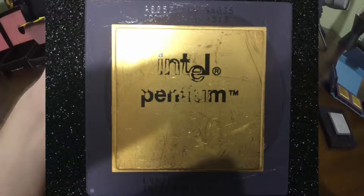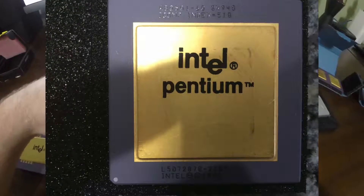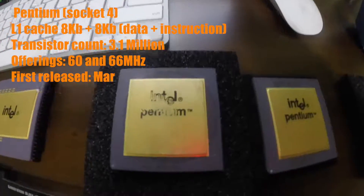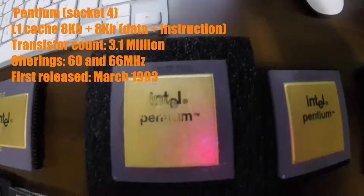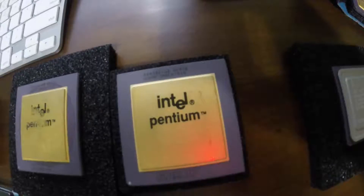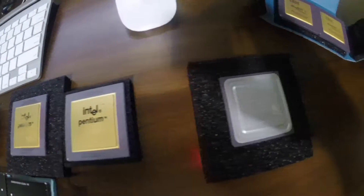I also have a couple of the original Socket 4 Pentium CPUs. Both of these CPUs are rated at 60 MHz, but one of them has the FDIV bug. The FDIV bug affected the floating point unit of early Pentium CPUs, and could cause the CPU to return an incorrect decimal value when computing certain long divisions. Unfortunately, I don't have any motherboards to test these original Pentium CPUs, but hopefully someday I'll find some.